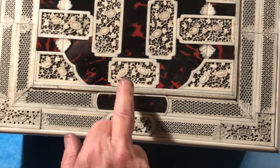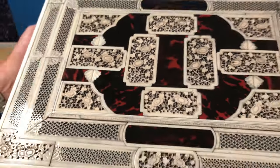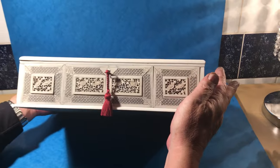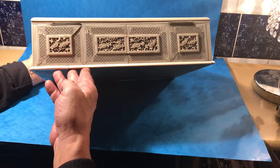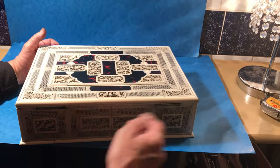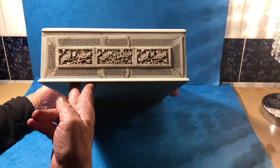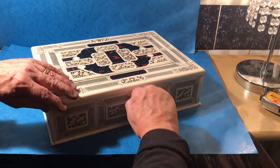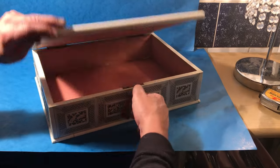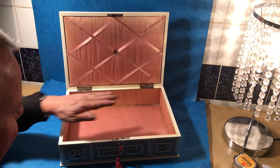It's in wonderful condition. You've got these little chrysanthemum panels throughout the box, same on the front and then the sides — everywhere is in glorious condition. This would have been a really expensive box when it was made. Superb work throughout. It's got a working lock and key and the original pink silk interior.